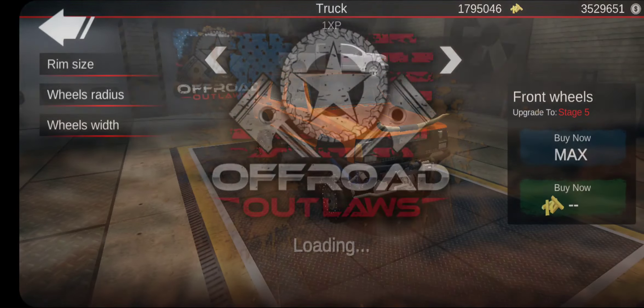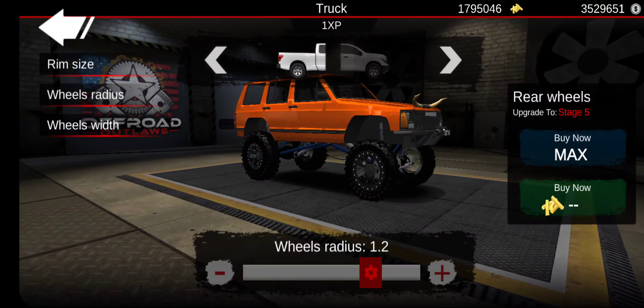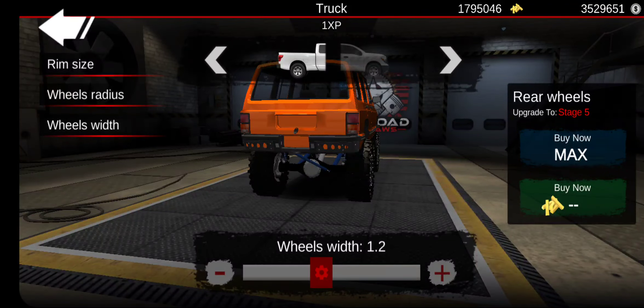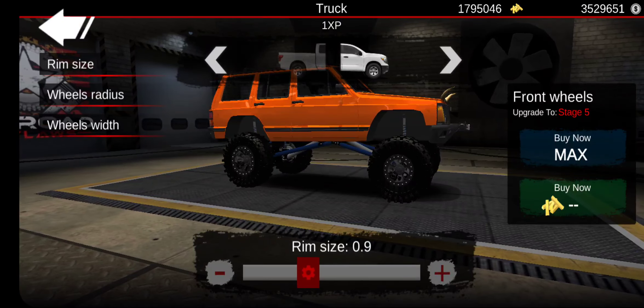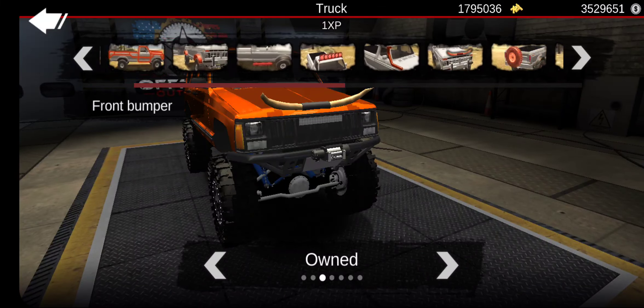We're probably going to have to change that because we can set the radius to the size we want. We're going to do 1.2 for the width, and same with the rear — 1.2 as well. Now for the rim size, I kind of want it to be a little smaller since it's more of a crawler, so I'm going to do 1.0 for the front and 1.0 for the rear. That's looking pretty well.